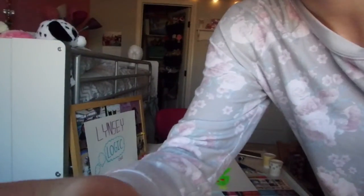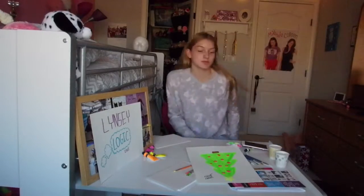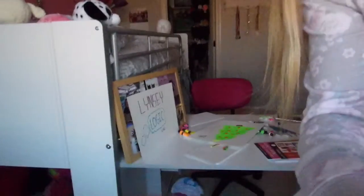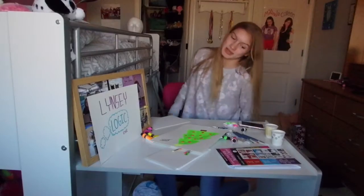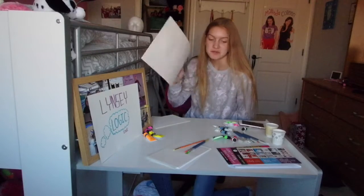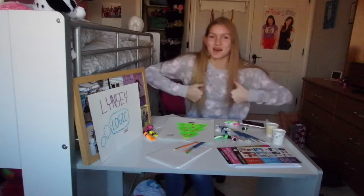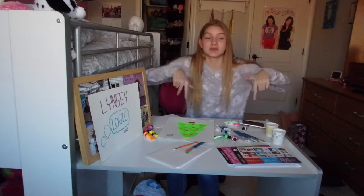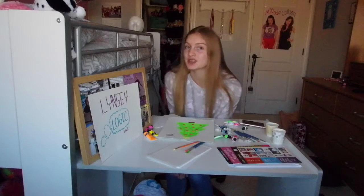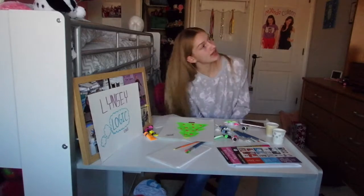I just got distracted — Colleen Ballinger posted a new vlog and I watched the entire thing and forgot I was recording my own video, and now it's crooked. If you want to win this painting, comment down below your Twitter username and I'll contact you. I hope you enjoyed this video — give it a thumbs up and subscribe because I'm almost at 100 subscribers. Have a great holiday season, see you next week, bye!